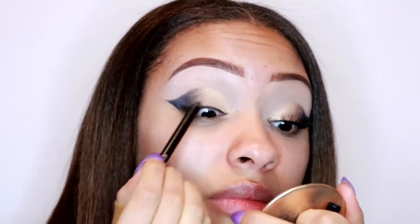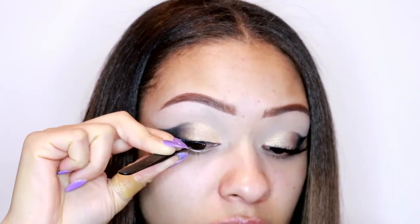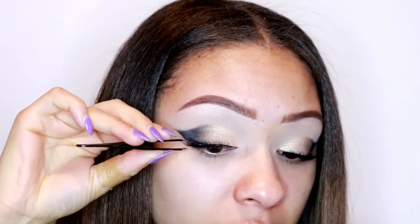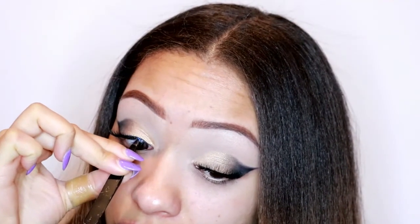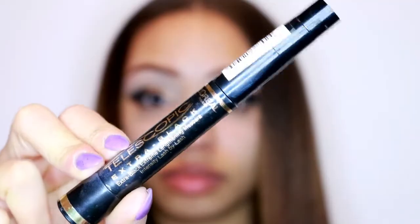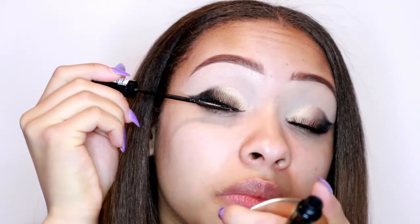Now I'm going in with the No7 Stay Perfect eyeliner and putting that in my tightline. Then I'm going to be sticking on some eyelashes - they're just from Primark, I'm not sure what they're called, but any eyelashes will do.